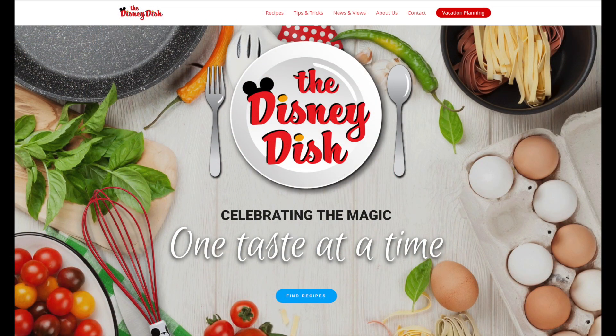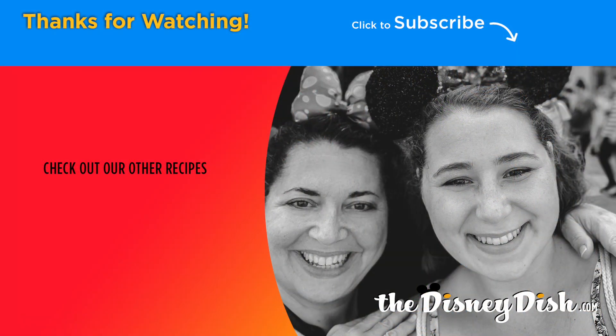You'll find this recipe and more at our website, thedisneydish.com. See you real soon! Be sure to like and subscribe for more recipes and videos.